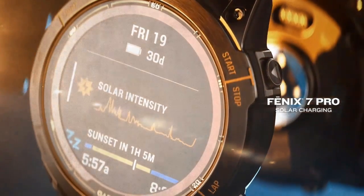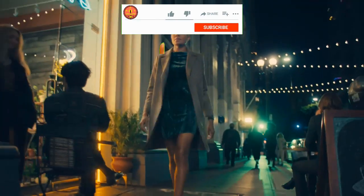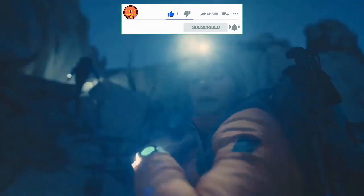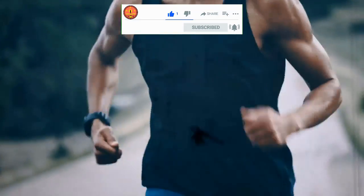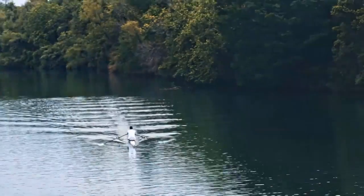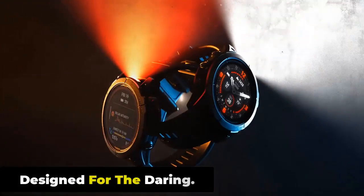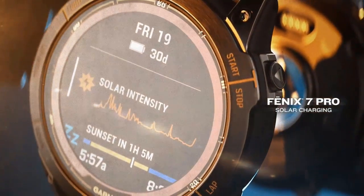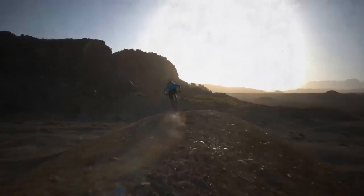Today we are going to show you a new Garmin Fenix 7 Pro smartwatch video. If you are a technology lover, then this video is for you. The Garmin Fenix 7 Pro smartwatch with solar charging is designed to help athletes and adventurers perform at their best with pro-grade performance insights.